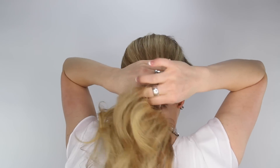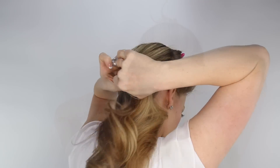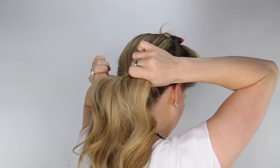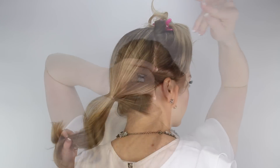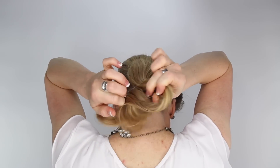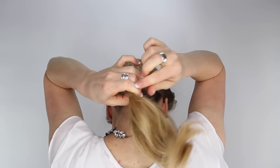Next gather all of the hair into a low ponytail and wrap it with a clear elastic band. Take a second elastic band and place it over the ponytail, then pull it down a little bit so that it's closer to the end.